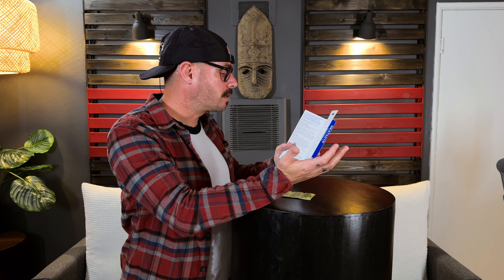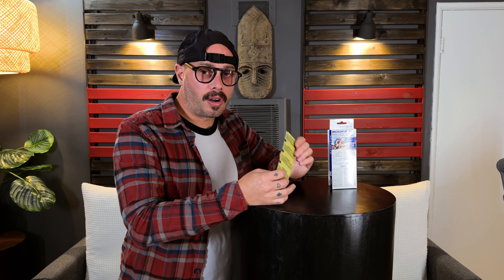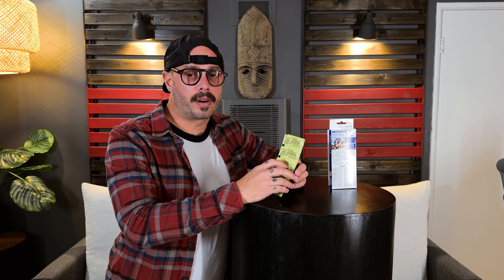Option number three is purifying tablets. There are a few different brands that make these. This is the Katadyne. Some of them will process a liter of water in 30 minutes. The tablets from Katadyne will process a liter of water in four hours. These tablets are super, super intense — there's a huge list of warnings about how this can eat your eyes and skin, so be very, very careful with this stuff.